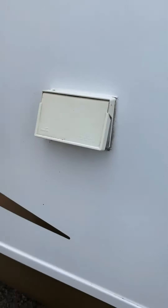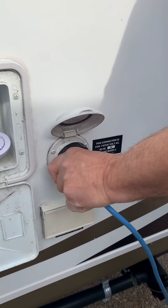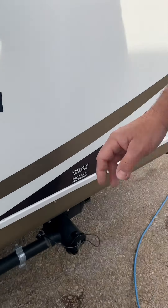Here are your waste valves. You have a black valve here — that's your waste tank. The one up there is your gray valve, and that's for your gray waste. Gray waste would be your shower and inner sinks; black is your toilet. This cap comes off and the hose hooks on there. You open the black first, then open the gray.